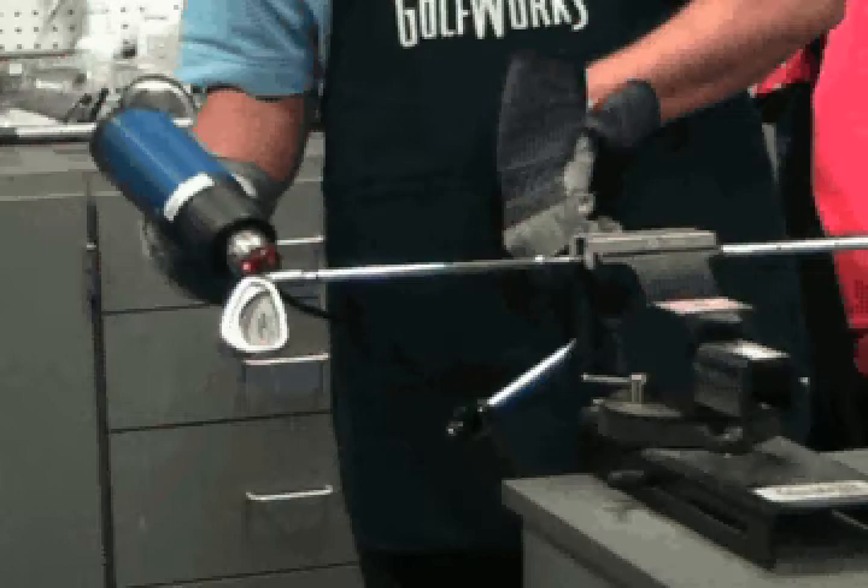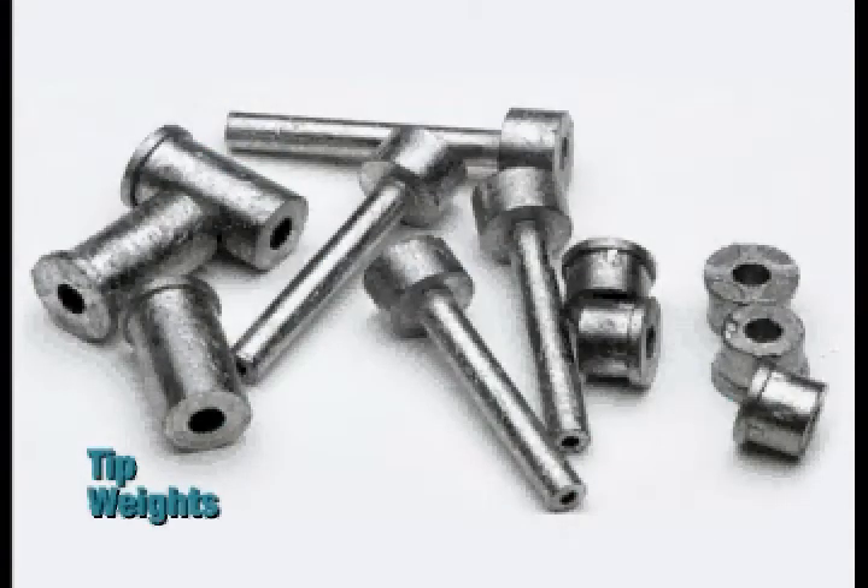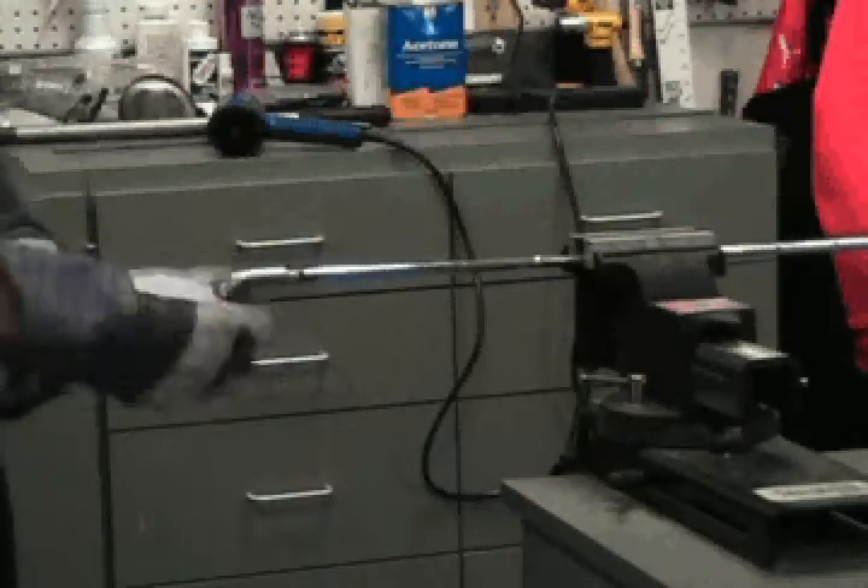Some clubs are shafted with tip weights or tip weighting powder. When heated, this material can project from the tip of the shaft when the head is removed. Because of this, it is recommended that when pulling the head by hand, you stand to the side of the shaft tip.